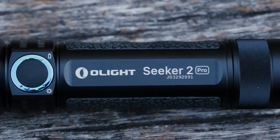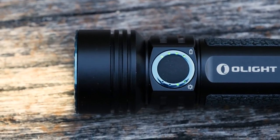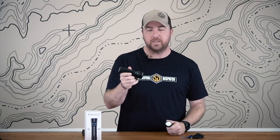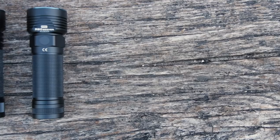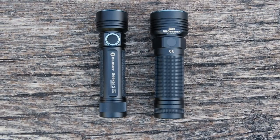So the Olight Seeker 2 Pro. It's one of their new lights in the Seeker family, and I've been using the Seeker lights for quite a while, going back to the R50. This flashlight has been in my bag for probably close to a year now. I love it. I love the fact that it's rechargeable, and pretty much Olight upped the game and made everything that was in the R50 better in the Seeker 2. So let's take a look at some of these features.